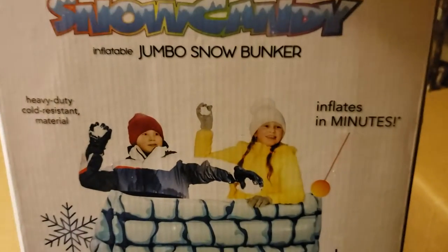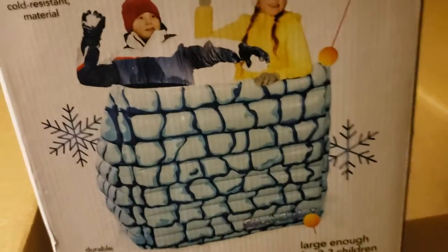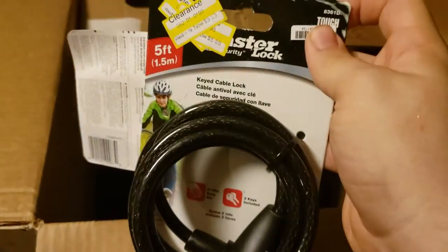Oh, now this is interesting — it's a jumbo snow bunker. My state doesn't see snow often, so this would probably be like $10 at best. What do we got here? We have a Master Lock security lock — looks like a bike lock.